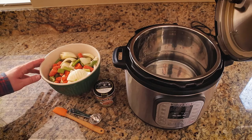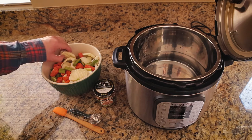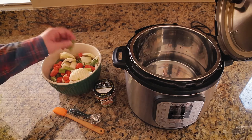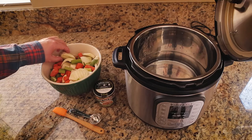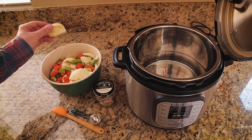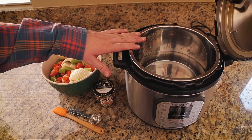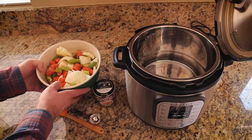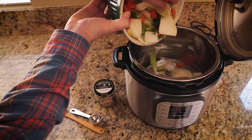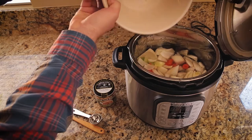Every great risotto starts with a great quality stock, so I'm going to be making my own today. I have pre-chopped about one onion, two carrots, three celery stalks, and some fennel left over from a previous recipe. In my Instant Pot I have eight cups of filtered water, and I'm going to pour these roughly chopped vegetables directly in.